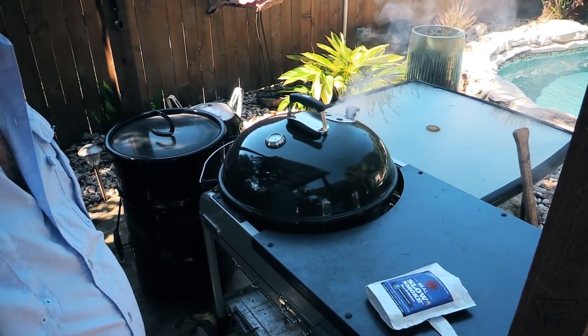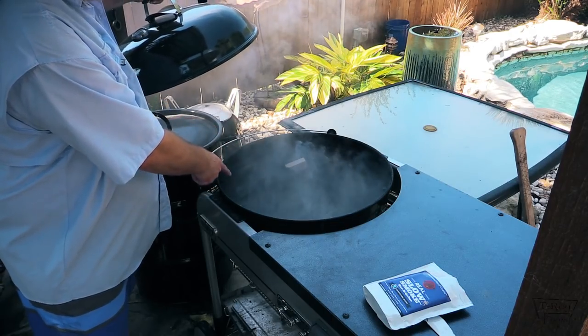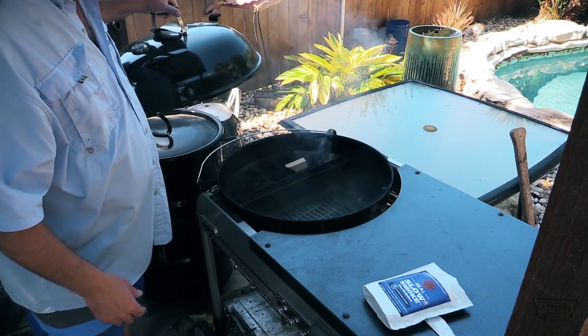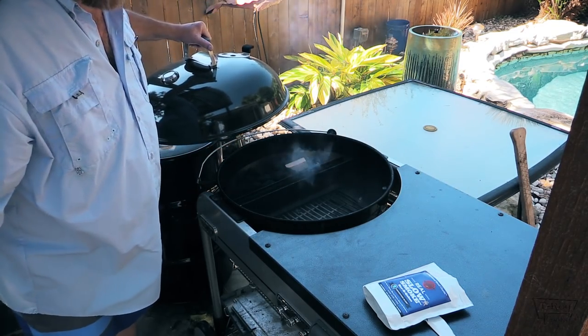I went ahead and got my Weber kettle fired up — let me show you what I've got done. You can see it's smoking away. I've got water, I've got some Kingsford Briquettes, and I've got my charcoals going. I just lit them with one of those little fire starter things, and I put my cube over on that side as well.